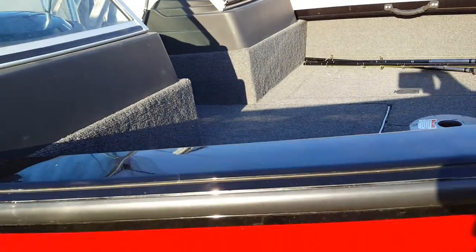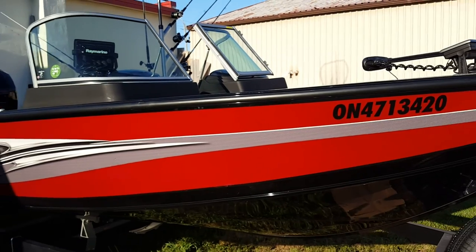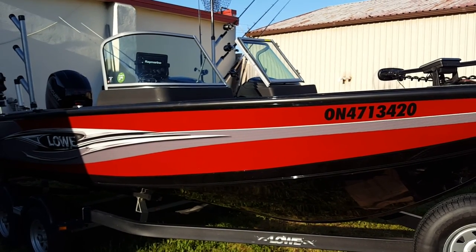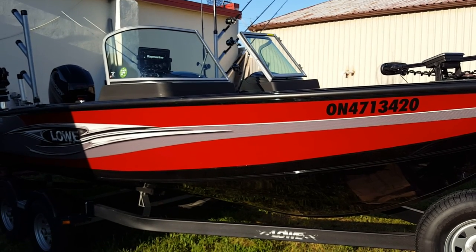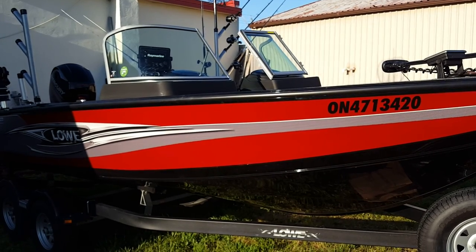So that's just a real quick walk-through of my boat. If anybody has any questions, feel free to shoot us a message at brent@fishenvy.ca or fishenvy@live.ca — that's F-I-S-H-N-V-Y at live.ca.